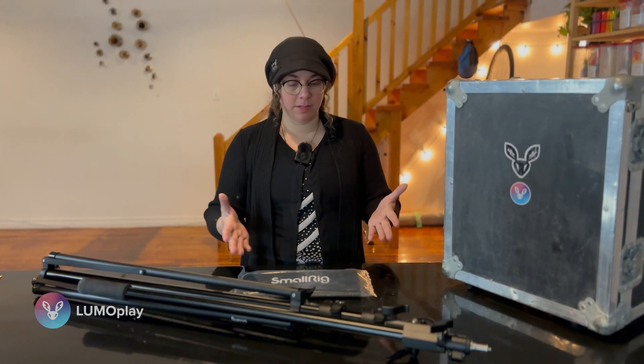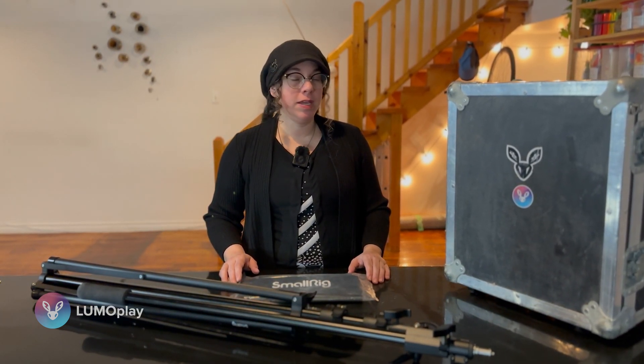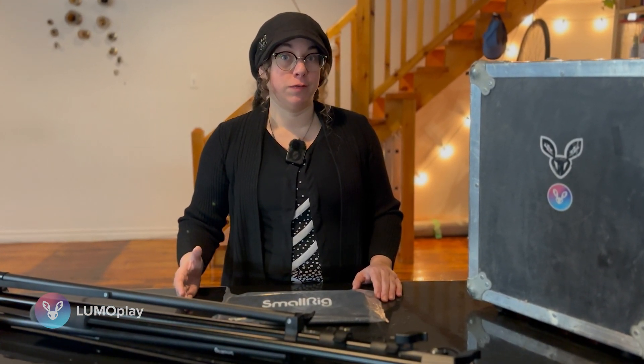Let's get started. This is my portable kit and this is everything that I need to travel with when I'm setting up an interactive floor on the road. If you're thinking about putting a portable interactive floor kit together, one of the things that you need to consider is what you're going to use it for.